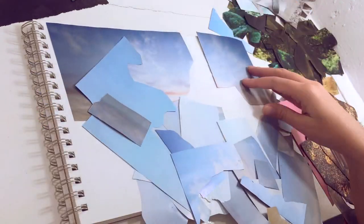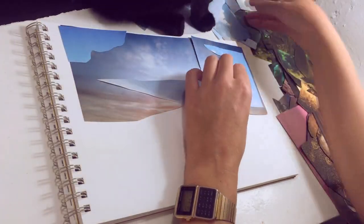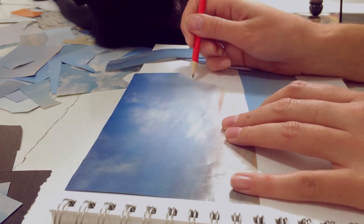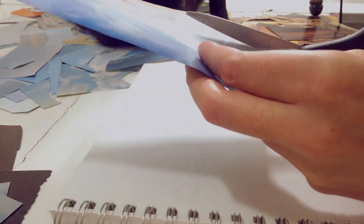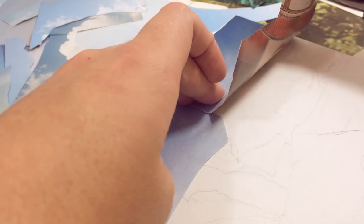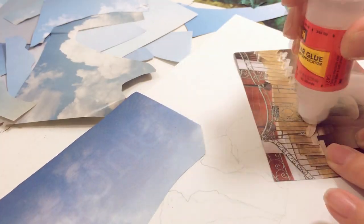I'm going to start with the sky because it's kind of the background to everything, and I lay out the colors that I want to use in the place that I want to use them. Then I make some marks with a pencil where I want to make my cuts and then I make the cuts using some plain scissors.